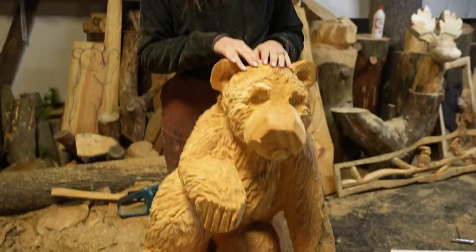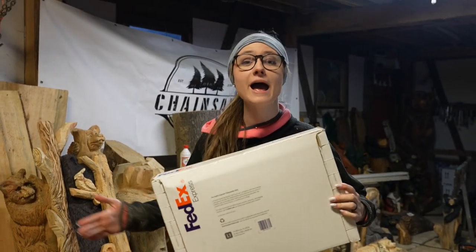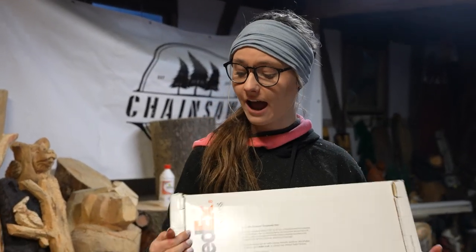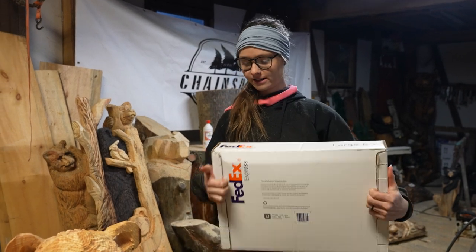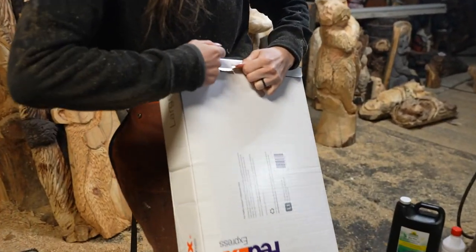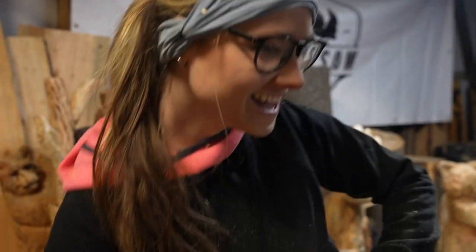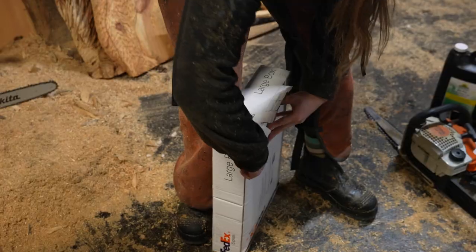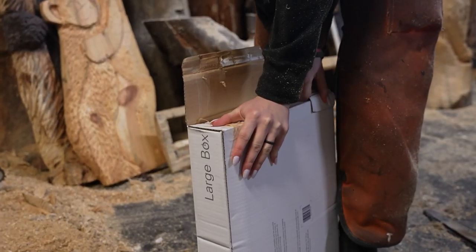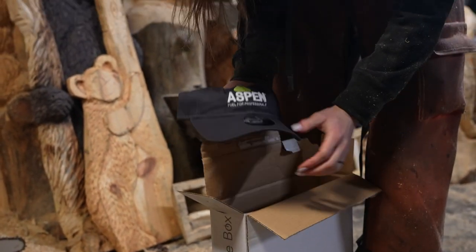So we brought him in and we're going to finish him up in here, but before that we got a package from Aspen Fuel, and honestly I do not know what's in here, so you guys are going to find out with me. So let's open it up.